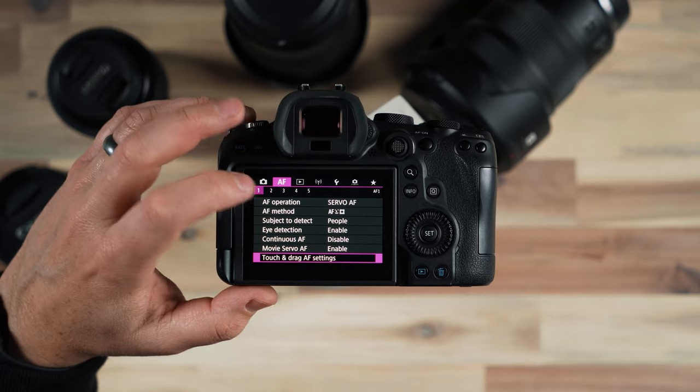What's nice is that I can also come in here and make changes to buttons that are video-specific and make more sense for me when I'm shooting video. Now lastly, custom dials.